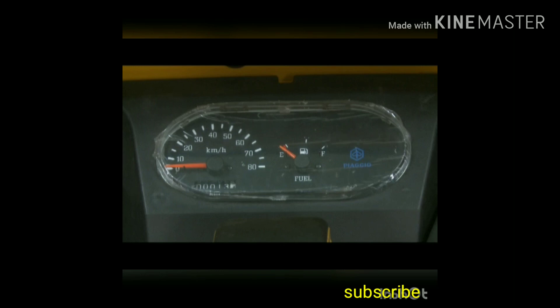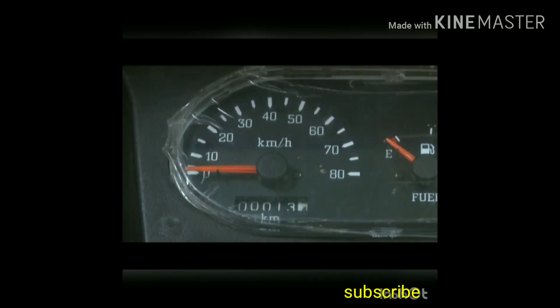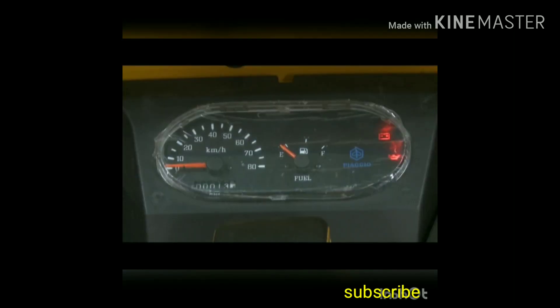This is the speedometer console, showing fuel level, speed of the vehicle, kilometers covered, battery charging condition, and oil level low indication. Whenever the ignition key is on, the battery charging bulb and oil level low indication bulb are on for a few seconds.